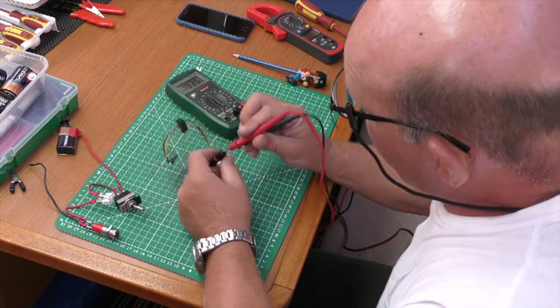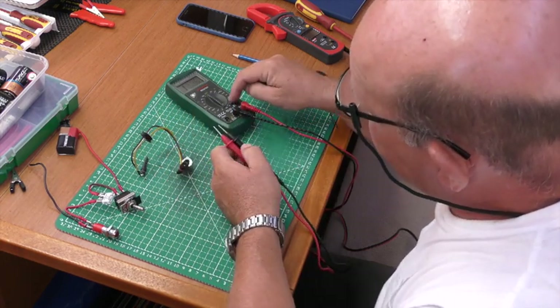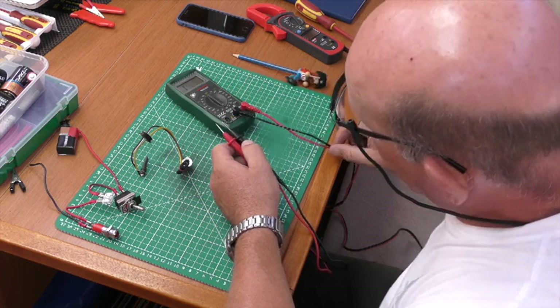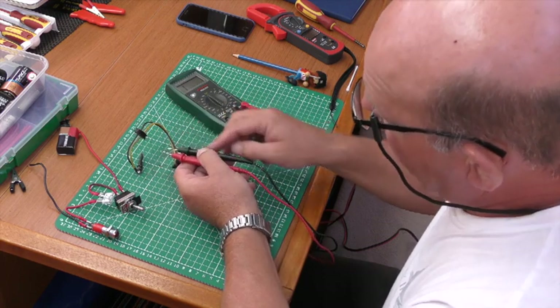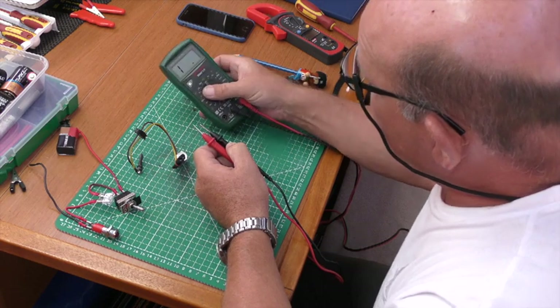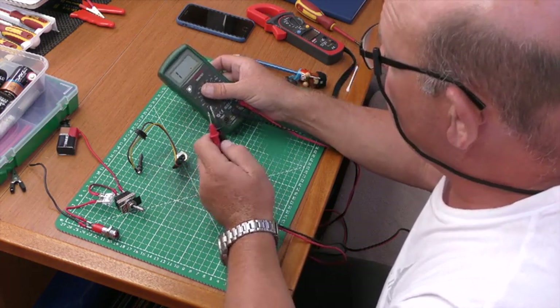The way these meters work: a small current from the batteries inside the meter flows down the lead, through the component, and back up the black lead. The electronics inside then perform the same calculations we covered in video two to work out the resistance.